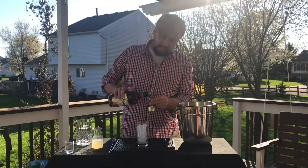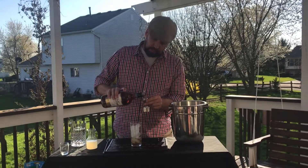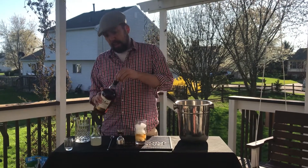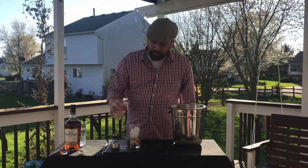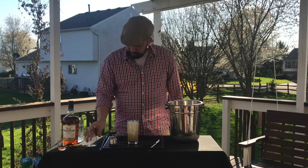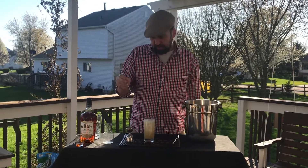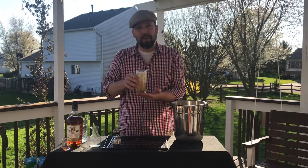This is the 86 proof. There's a 100 proof, and there's also the Whiskey Row series. I'm taking two ounces of the bourbon, then we top it off with six ounces of ginger beer. Give that a nice stir. And there's your bourbon highball. Cheers.